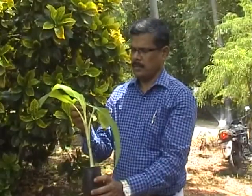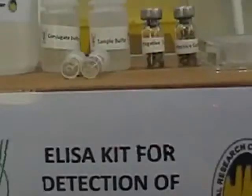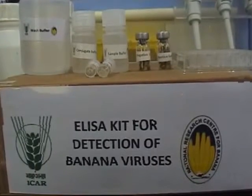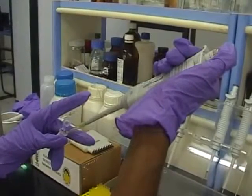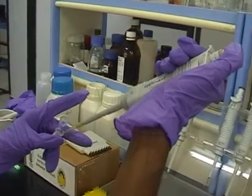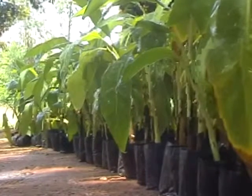Dr. R. Selvarajan has developed cost-effective, solvent-free, simple protocols for extraction of viral genome from banana tissues for PCR-based detection. These PCR detection kits are capable of detecting all four viruses simultaneously and can also be used to detect a wide range of virus isolates infecting banana from any part of the world.